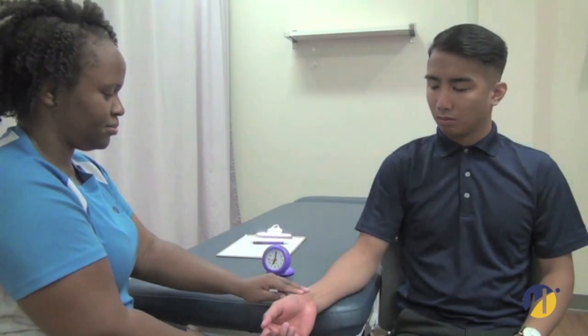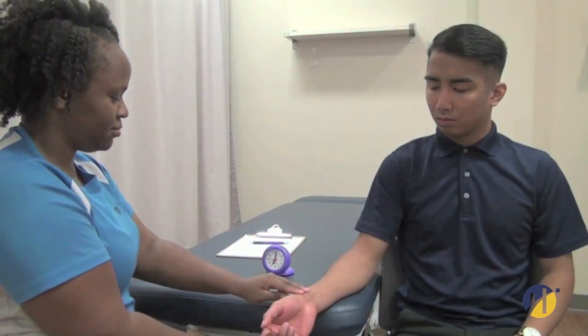Before taking the patient's heart rate and pulse rate, ensure they are seated comfortably. You will need a wrist watch or clock that displays seconds. In order to take a heart rate or a pulse rate, locate the radial pulse. Count the beats — a 15 to 30 second count is most accurate.